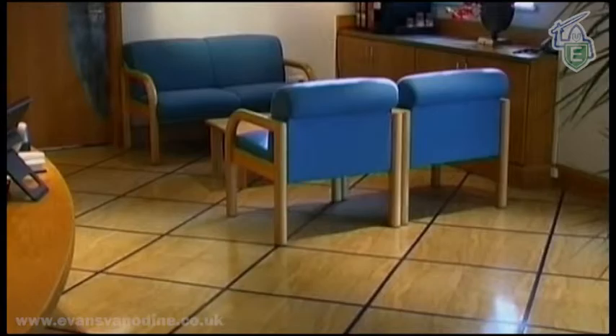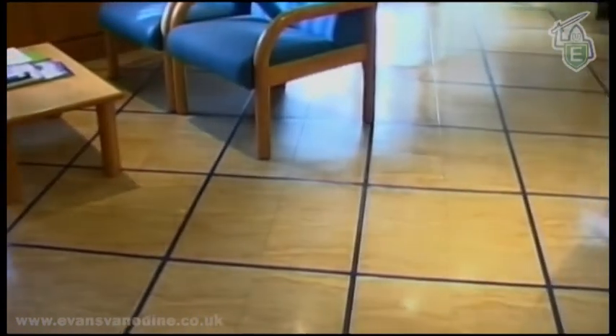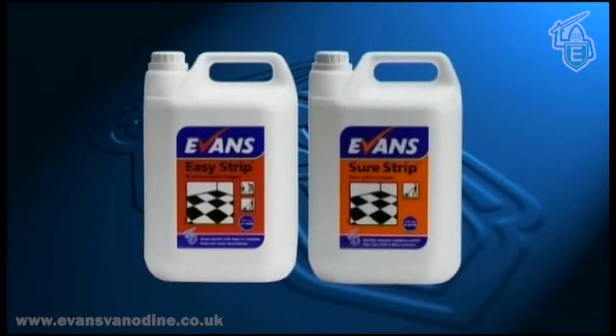Improvements in the formulation of emulsion floor polish, together with the latest burnishing techniques, now leave a much harder and more resistant polish film. As a result of this, the performance of Evans Vanadyne floor strippers are constantly being improved to quickly and efficiently remove the old polish buildup.